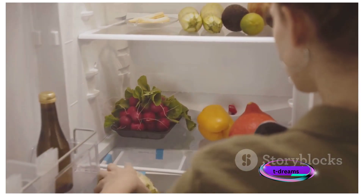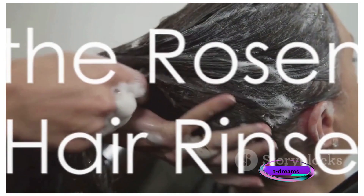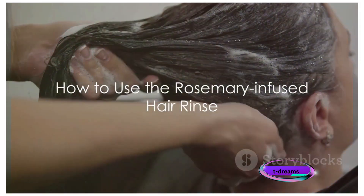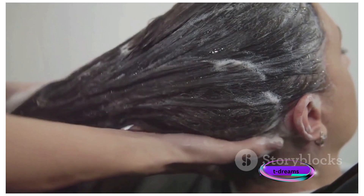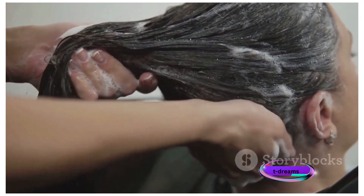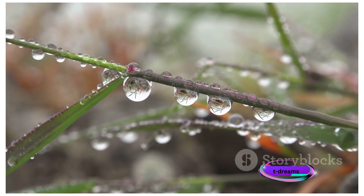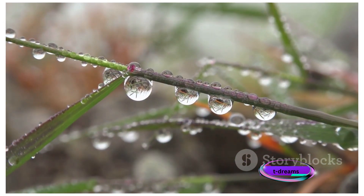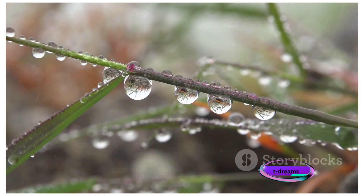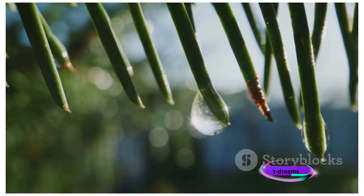If you're not using it immediately, the refrigerator is the perfect place to keep it fresh. After shampooing and conditioning your hair, use the rosemary-infused water as a final rinse. Pour it gently over your hair and scalp, ensuring it saturates from roots to ends. Give your scalp a gentle massage for a few minutes to ensure even distribution. The key here is not to rinse it out with water — let it stay in your hair. Then style your hair as usual.